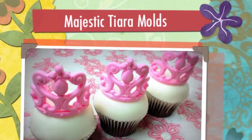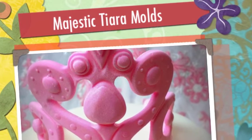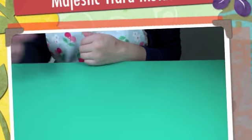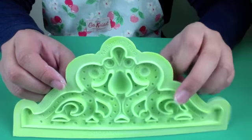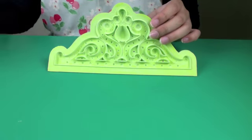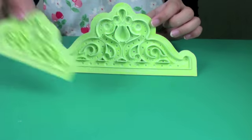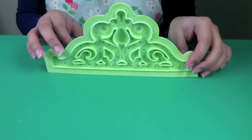Hi, it's Rosie from Cake Masters and today's video is using the Majestic Tiara Moulds from Marvellous Moulds. The first mould I'm going to show you is the Large Majestic Tiara Mould. There is another mould in the range which is smaller and perfect for going on cupcakes. This mould is particularly good for bigger cakes.